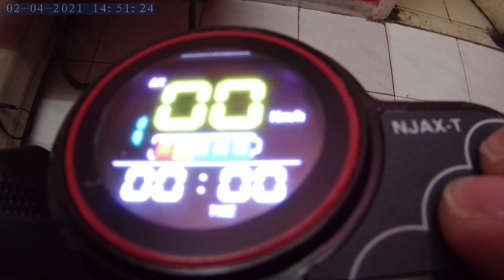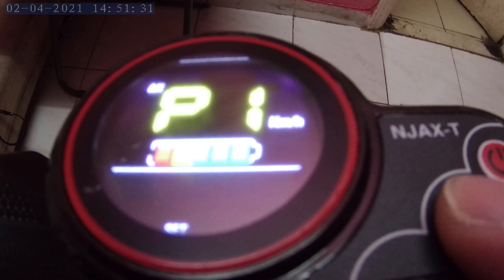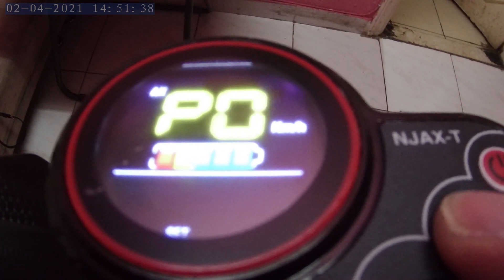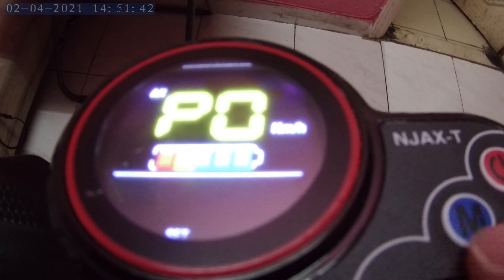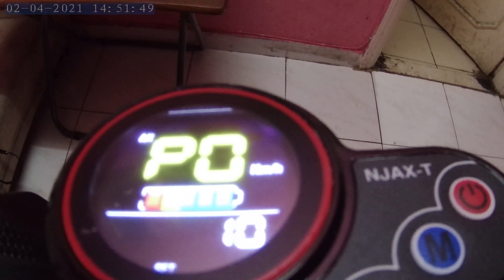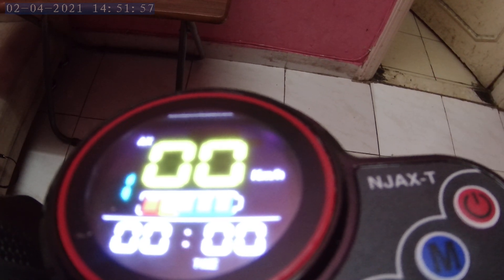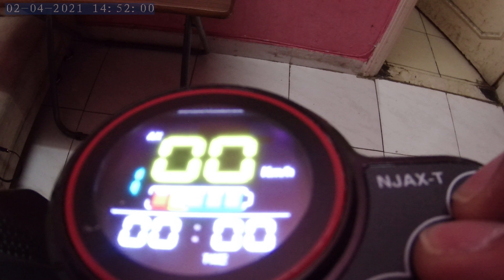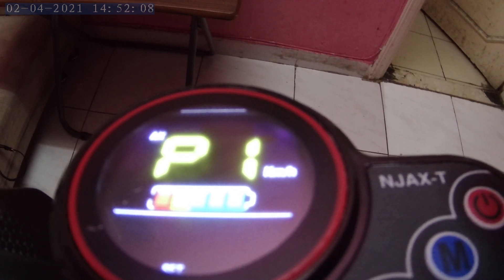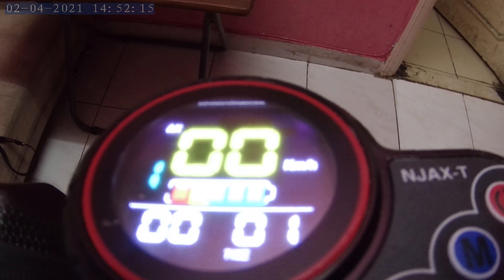To access the P settings and make adjustments, press the power and mode buttons at the same time. That will lead you to the P settings. To go from P0 to P1 or P3, press the mode button. Let's start from P0 — confirm by pressing the power button. Since my scooter's tire diameter is 10 inches, I've specified it as 10 inch in P0. Next is P1 — press the mode button then the power button to confirm.